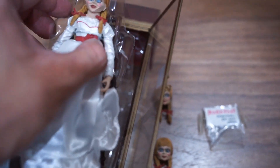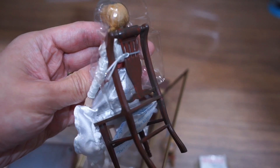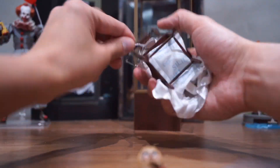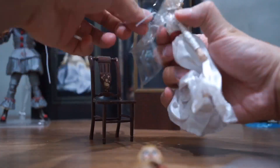I think the detail and the quality is quite impressive. But the issue may have nothing to do with the price — it is actually whether your family are going to let you display it anywhere in the home.